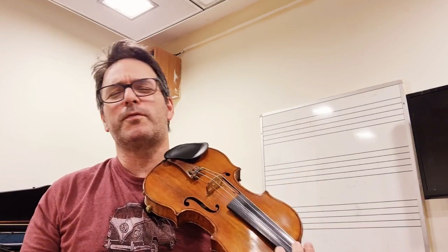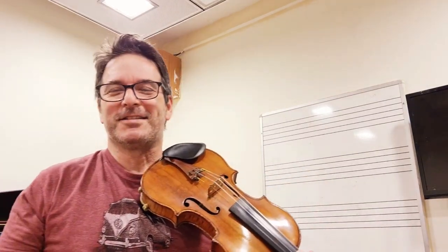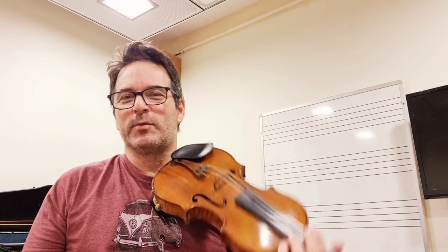And although intonation is not the most important thing in music — don't tell anybody I said that — it's the bread and butter of our profession. You need to play the right pitch, and it's so hard with the violin.